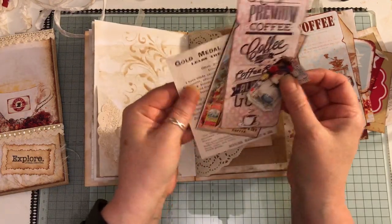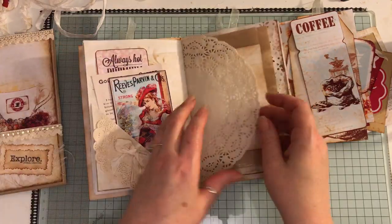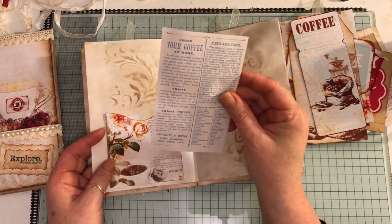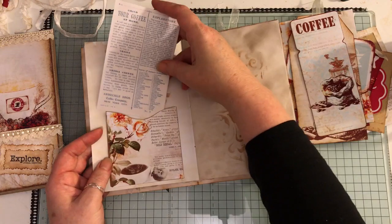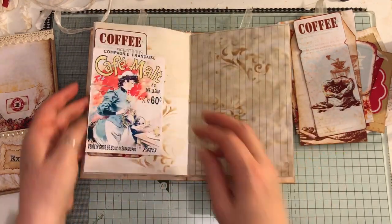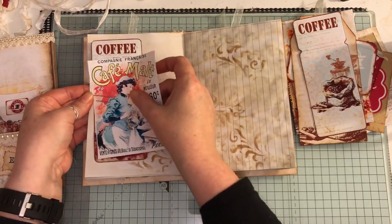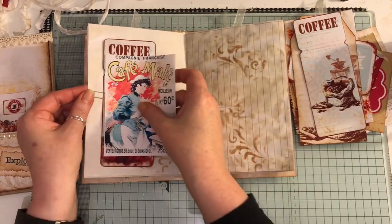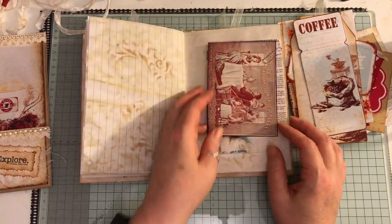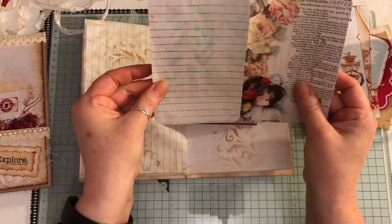You can do some little journaling or little notes on these. There's a doily, an index card, and a paper bag section. Here we've got some ephemera — 'Let's grind your coffee at home' — and a pocket from the kit. She's sitting there smelling the aroma of coffee. Some more ephemera from the kit — the paper clip's a bit tight, doesn't want to come off. The back has been coffee stained and it's just tied in the middle.